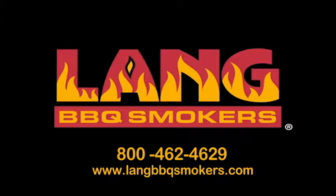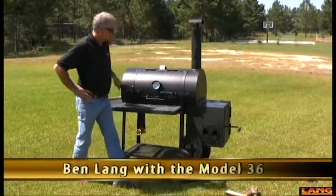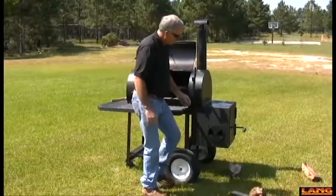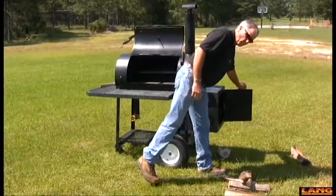We're cooking on a land. To set it up and fire it up, the first thing you do is open the door on the cooker. Open the damper in the smokestack. Open all the pinwheel dampers. Open the firebox damper door.